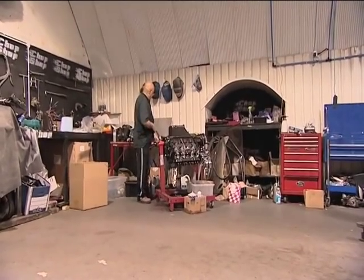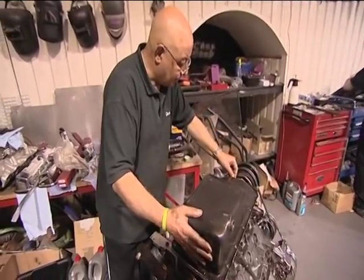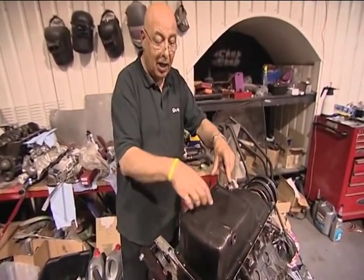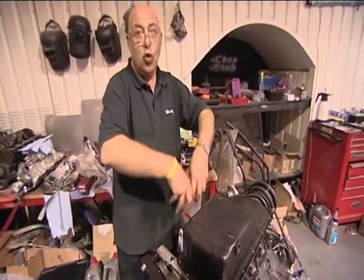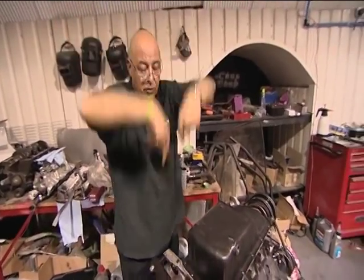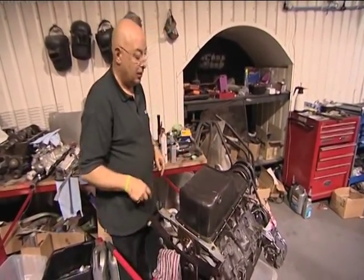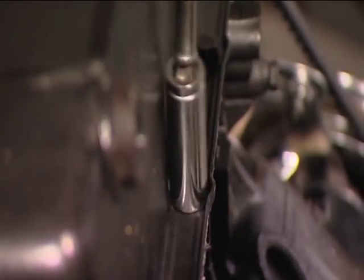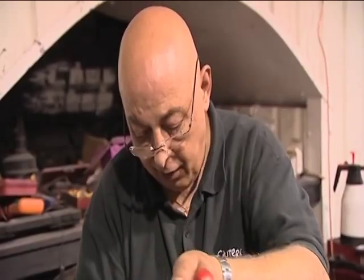The sump is just like a bucket. The oil lays in here; the pickup strainer sucks up the oil, throws it to the top of the engine, it runs and lubricates and cools, then runs back down into the sump again. So it's like a reservoir.